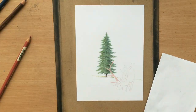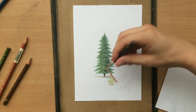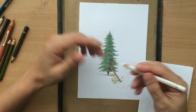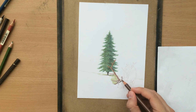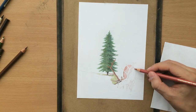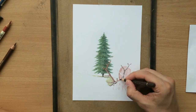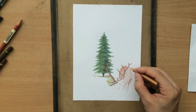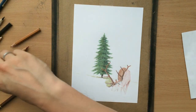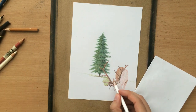I used a couple of different flesh and brown tones for the deer, and now I'm starting to work on the horns. Occasionally, where I felt that I needed to burnish or blend a little bit more, I used a white colored pencil. I even used a little bit of ochre there and I'm gonna be adding a few touches of orange as well, so I used quite a number of colors.